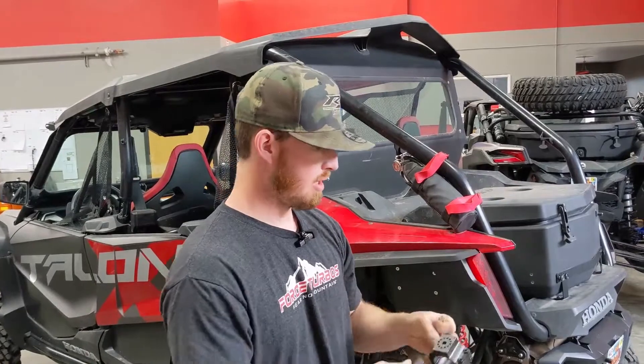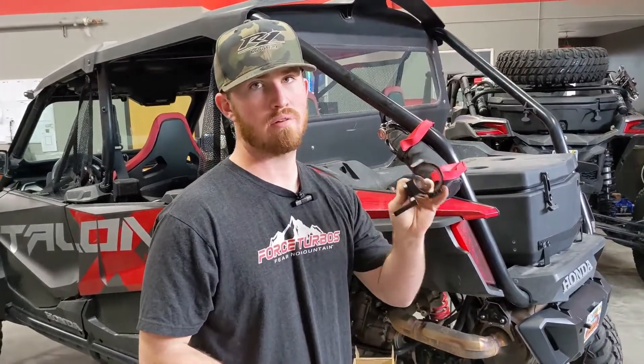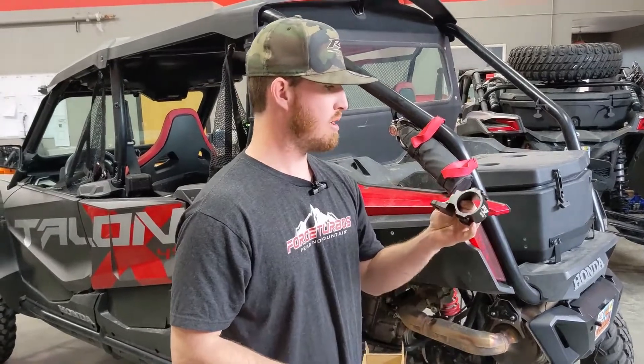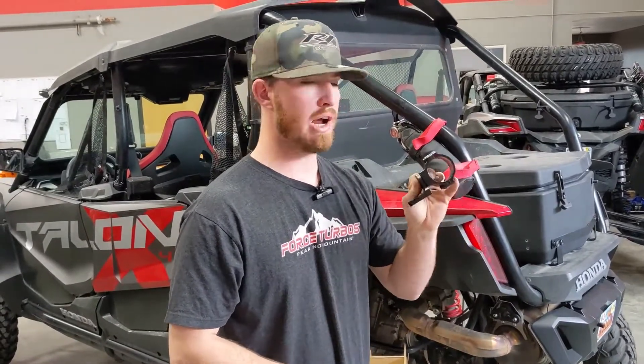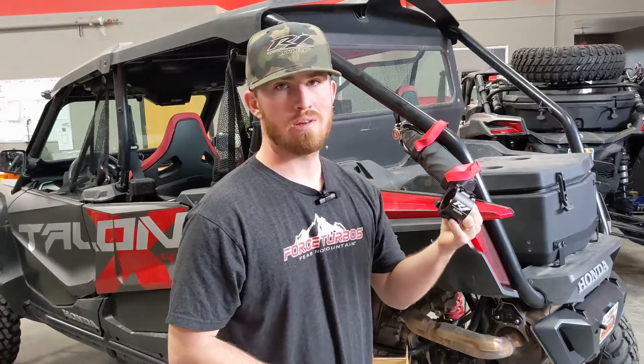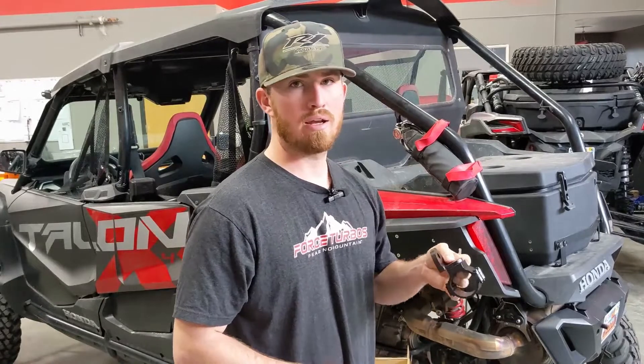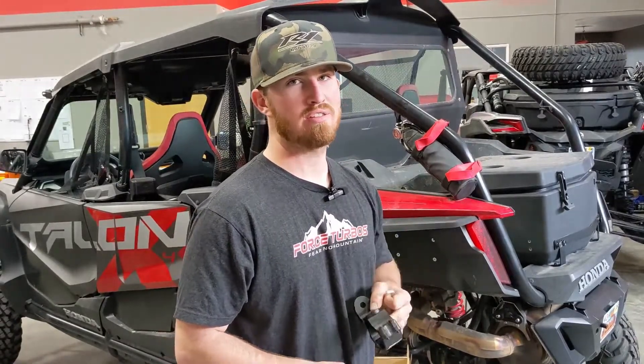Really cool addition and we are very excited — these are available on our website right now at r1industriesoffroad.com. Make sure you grab a set, and let us know if you have any comments, feedback, or questions. Thanks guys!